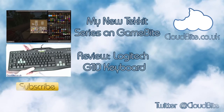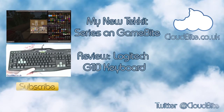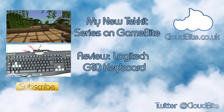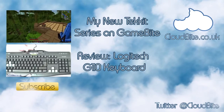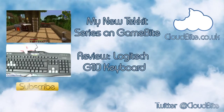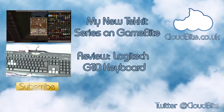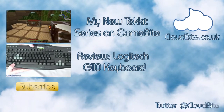Okay, so I've got two videos for you today. Firstly, I've got my brand new Tech It series over on Gamebyte — if you like Minecraft, definitely check that out. And also, I've got a Logitech G110 keyboard review — this is the Modern Warfare 3 edition. I've also got the mouse as well, so go check out my channel or click that video there.